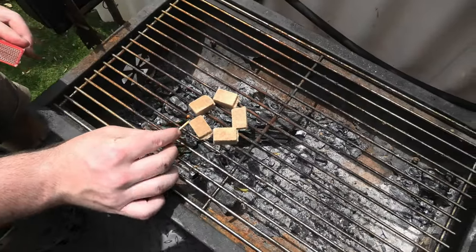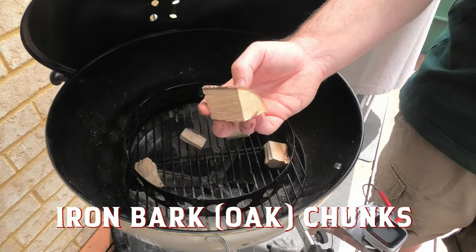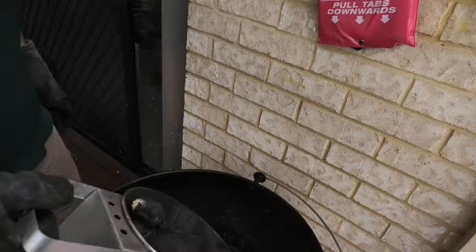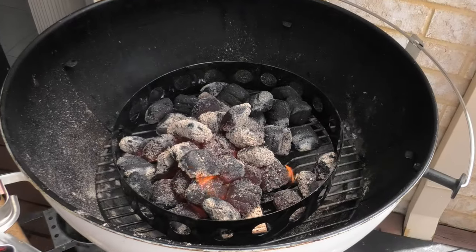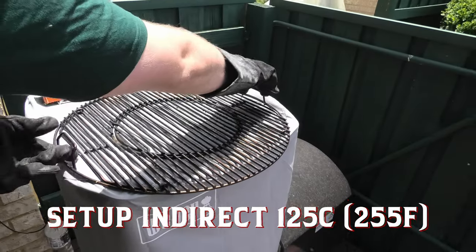Now get your chimney going — we'll be using briquettes in the smoker today with iron bark wood chunks. With your briquettes nice and ashed up, bring them on over to your BBQ and pour them straight onto the wood chunks. We're going to set this BBQ up for indirect cooking, with a heat deflector on first, then the rack on second.